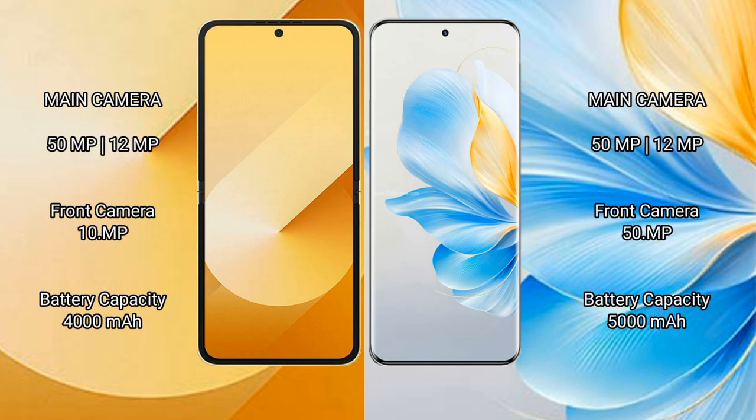The Samsung Galaxy Z Flip 6 features a rear dual camera setup with 50MP plus 12MP, and a 29MP front camera. The Honor 100 comes with a rear dual camera setup of 50MP plus 2MP, and a 50MP front camera.